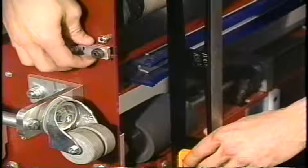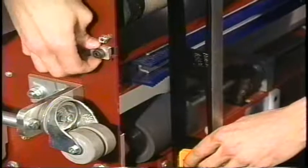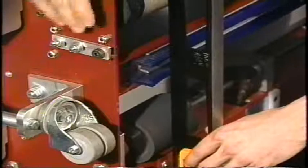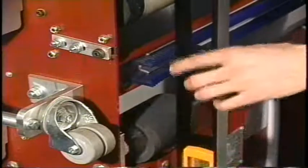Pay very close attention that the mounting bracket is not in a down position. Make sure that it is square with the side plate, as that will affect the blade pitch to the lane.